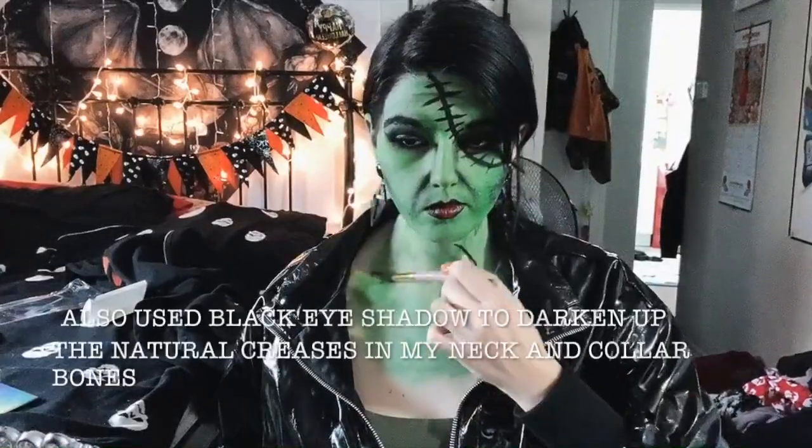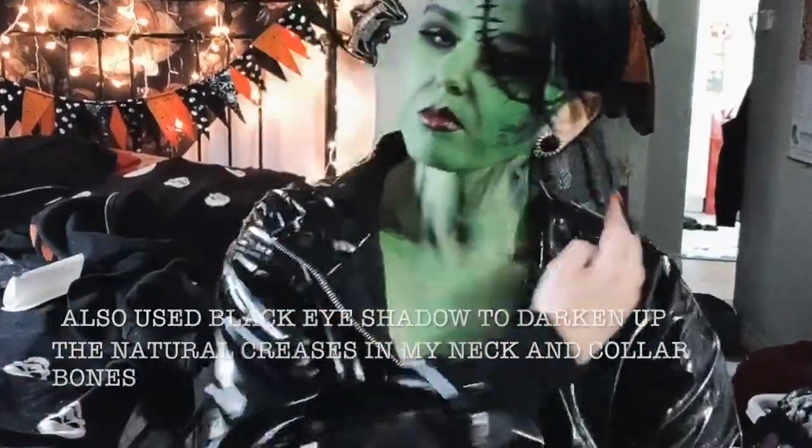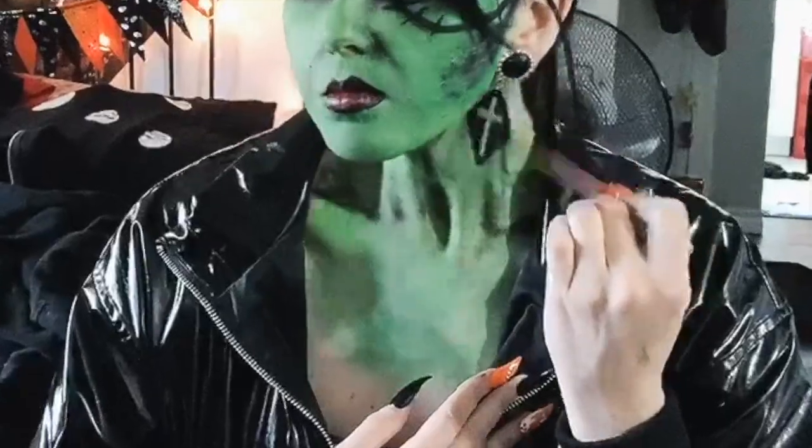If you decide to wear something like I did, you will have to green up your neck and part of your chest as well as your ears if you really want to pull off your best monster look. This is my finished look.